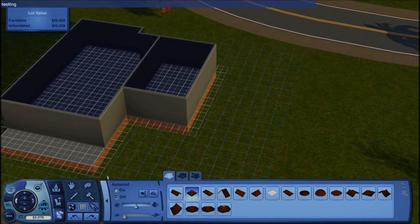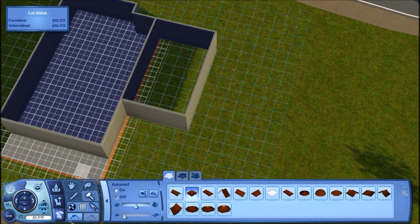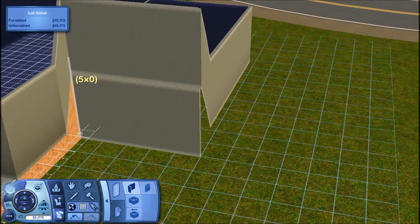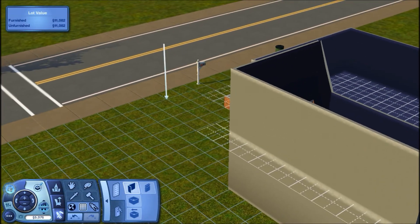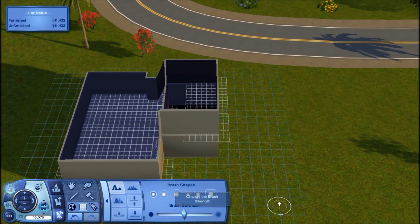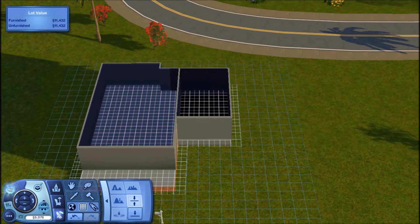We're going to go ahead and do the garage. Hit Control+Shift+C and type in 'testingcheats enabled true' — I'll have the cheats in the description. Then delete the foundation out. Go back into cheats and type 'constrainfloorelevation false'. Then trace out the entire bottom of the garage using the wall tool — it's going to look really weird but it will work out. Go into terrain tools and use level terrain, drag it across and it will level everything out so it's on the ground. I do this a couple of times to make sure every single spot is covered.